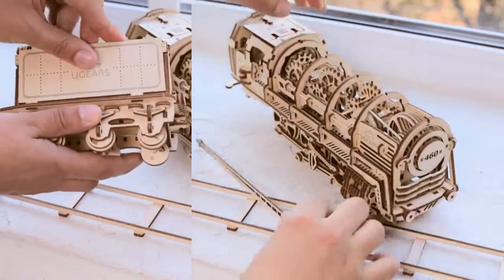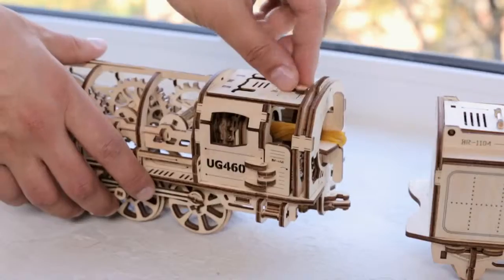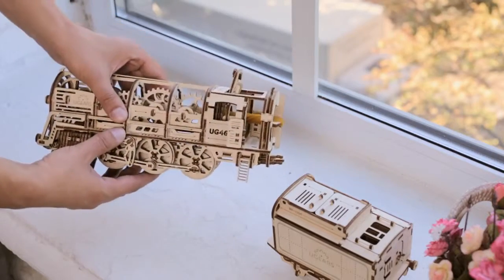The assembly of the Steam Locomotive includes several stages. First, you put the smaller parts together to form the large blocks — the wheelbase, body, and gear wheels — which will altogether complete the whole model.